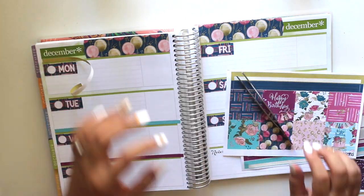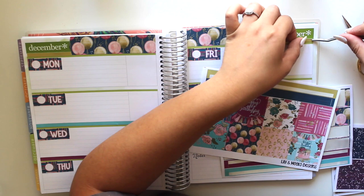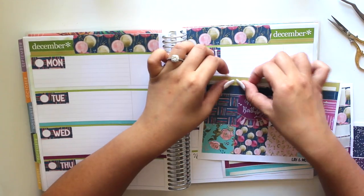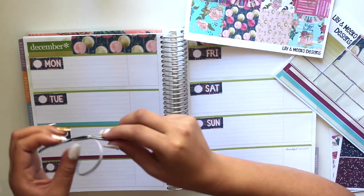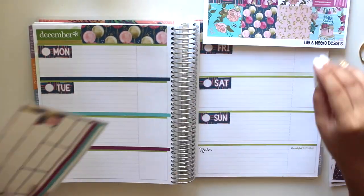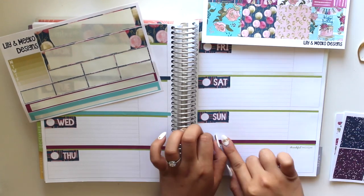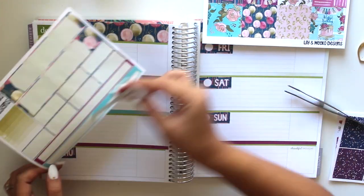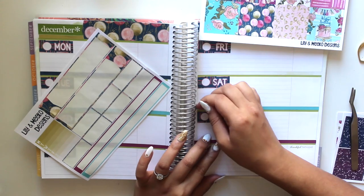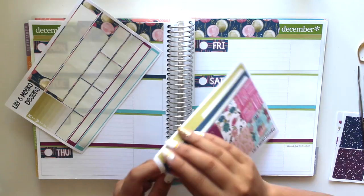I've planned in a horizontal planner before but never decorated in one — all I do is chicken scratch in it. I use my little tweezer tool for these more skinny stickers, which I find very helpful because sometimes you can't really see where you're placing them with your fingers. Using the tweezers really helps with your vision so you can see exactly where you're placing them, since I am a little bit of a perfectionist.